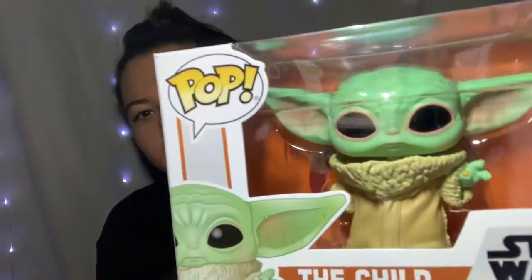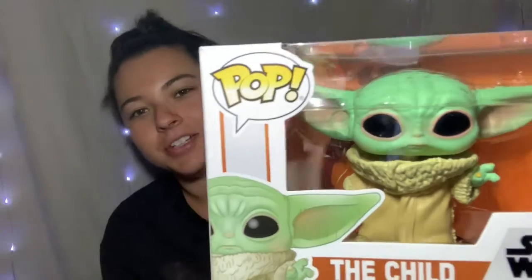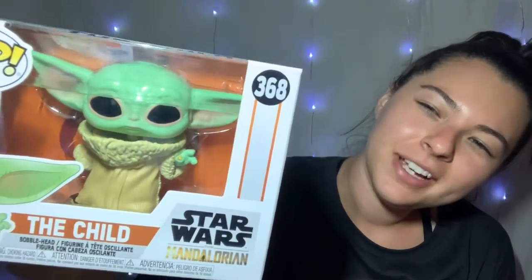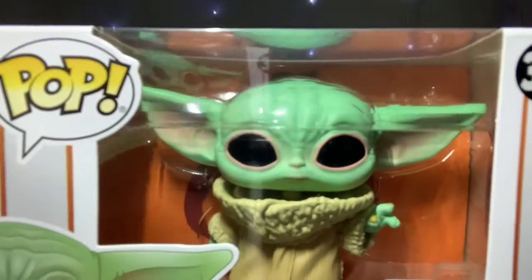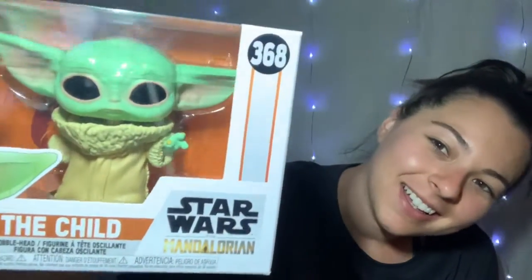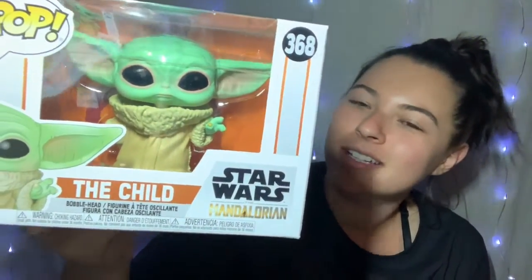Some thoughts on this little guy: I feel like it's hard to get his green color down. He's a very cartoony green compared to the grayish green that he actually is. And I do find the pink around his eyes a little strange — his eyes are just pitch black, kind of soulless.